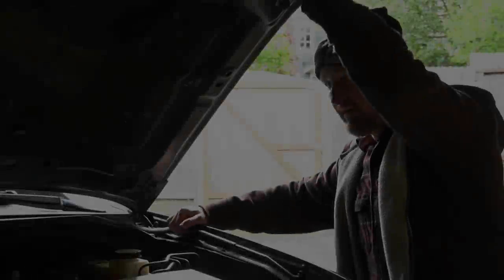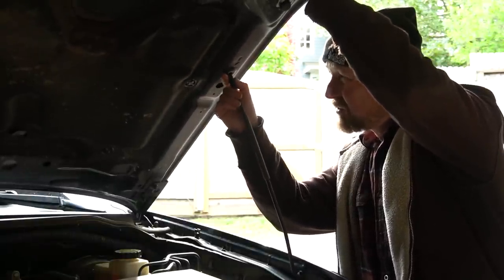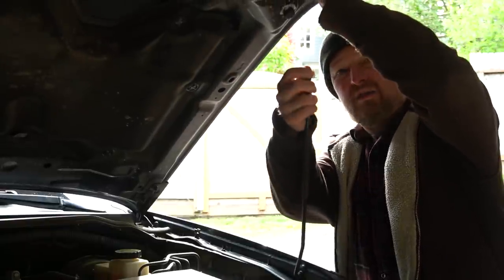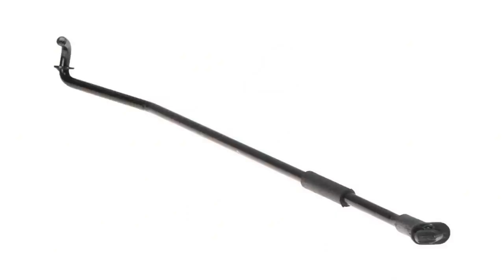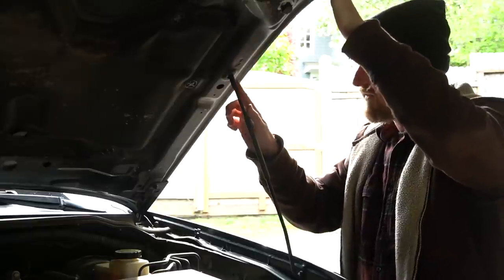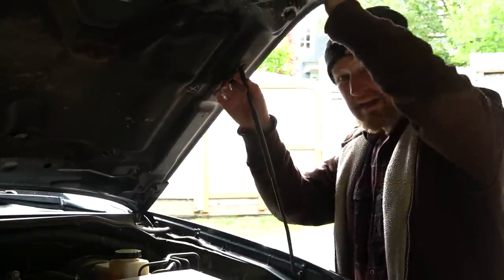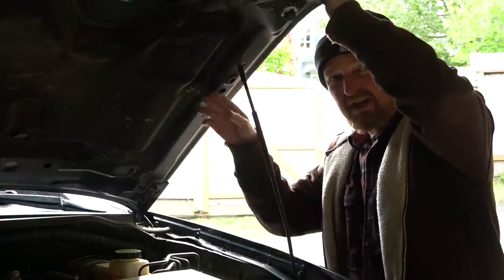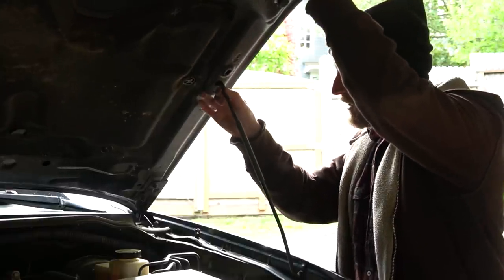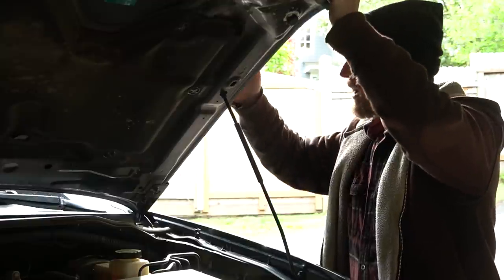This hood support is supposed to fit into a little oblong hole right here — at the end of this metal rod there was a plastic fitting that would fit up in there, but of course that plastic broke off, so it's not very stable and doesn't hold. I found a few other spots to try to hold it but it's not stable there either. I've had this thing fall down when I was trying to air up. I can put it through this hole here, but then the weight of the hood is resting on this rod on the top surface of the hood.